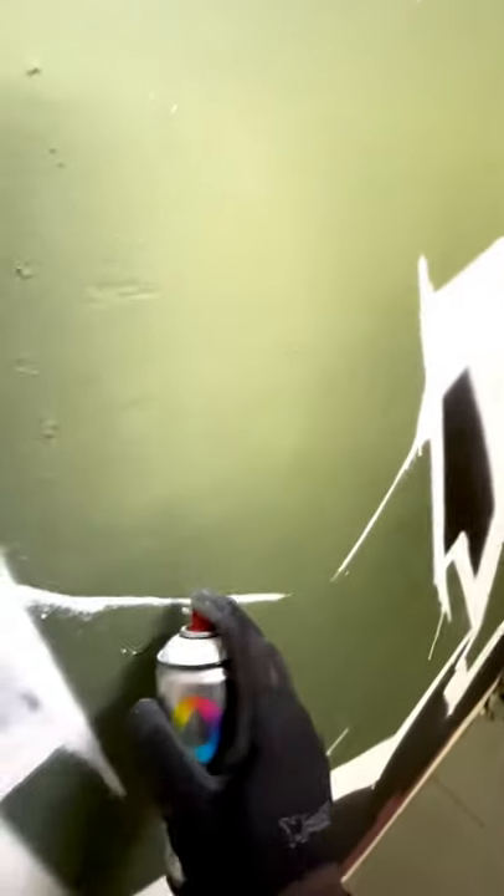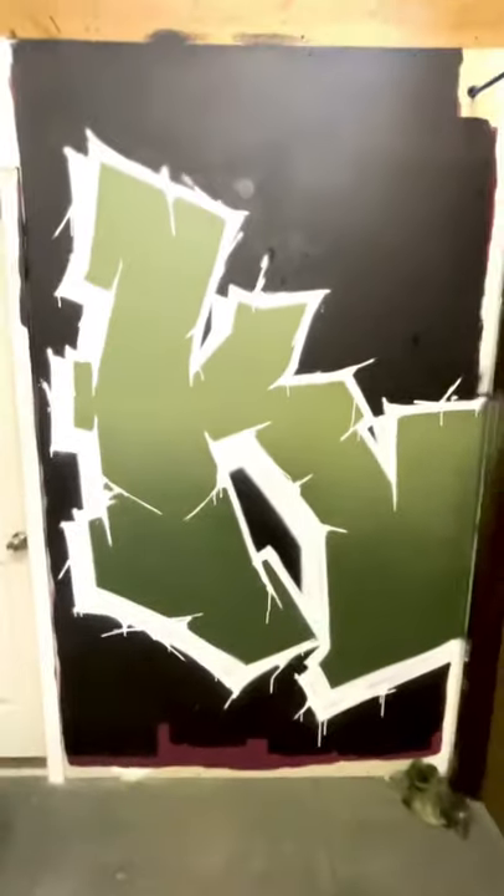And then I'll add some different cracks and different things like that. Sort of the key to it is you're going to get a lot of drips if you push the cap down too far. So you want to try to push the cap as little as possible to get the smallest amount of paint out. Unless you want a bunch of drips, then you can push it all the way. All right, thank you for watching.